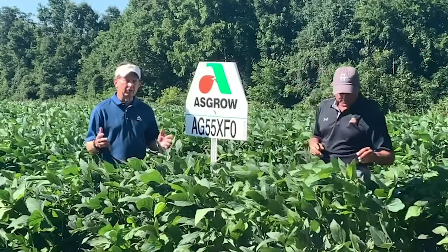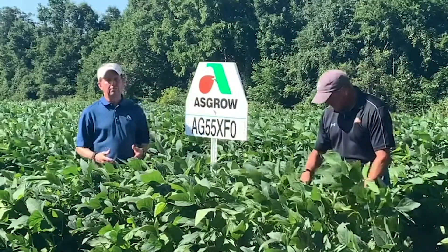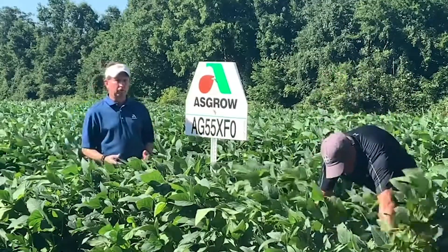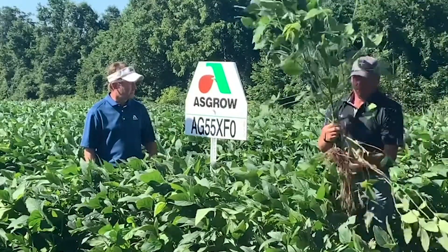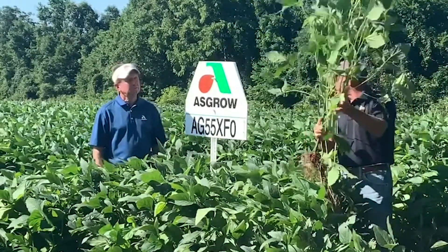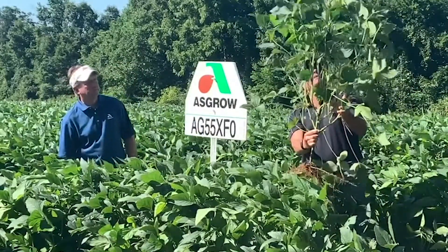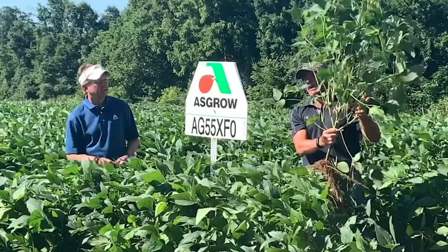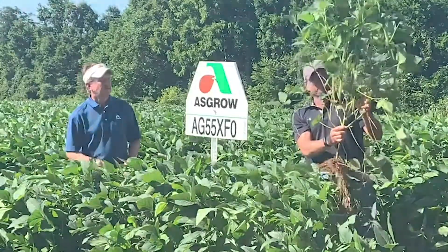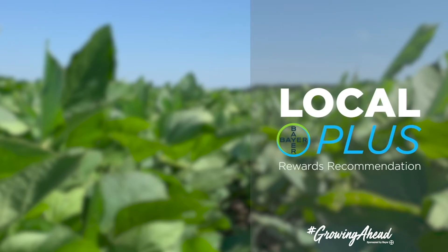Mid fives are always a solid performer for the Carolinas. Being a brown bean and one of the best for frog eye leaf spot tolerance, the Astro 55 XFO is going to be a great thing for the Carolinas. Look at that branching — talk about a bush top canopy. That is a pretty good looking soybean plant right there. We're excited about the 55 XFO.